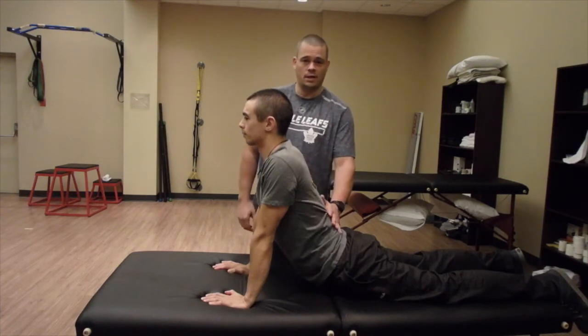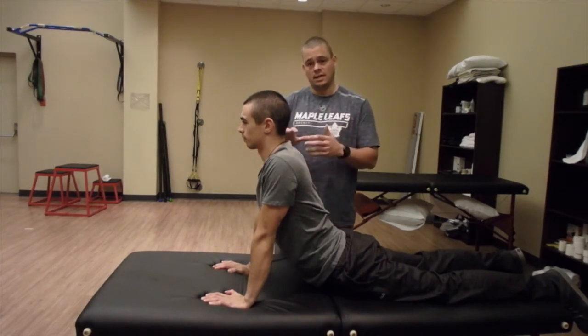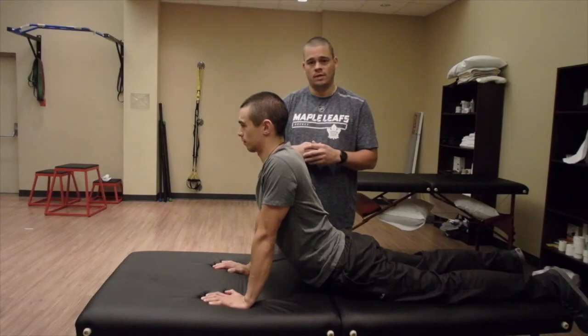Look how much extension he's got out of that. You'll be surprised how well this works in your clinic. It's going to be up to you to decide at which point you start to push them into these movements more, because we don't want them to cause pain. But remember, a little bit of discomfort is okay.